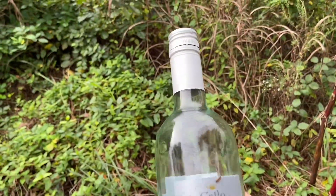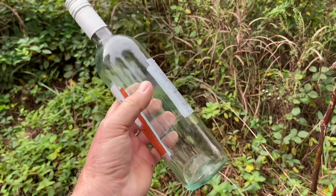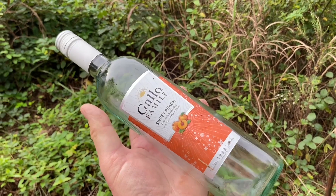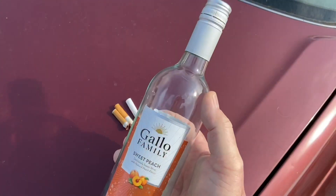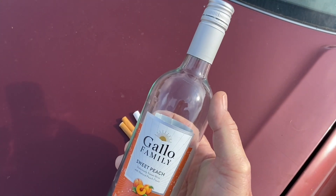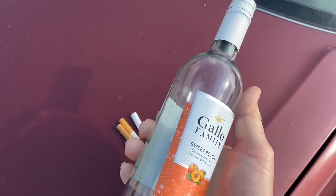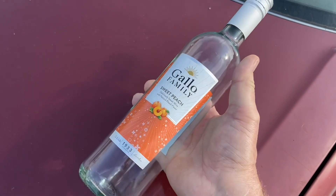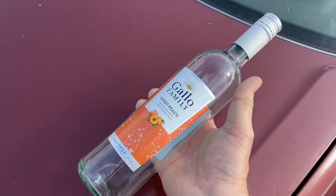That's going to make a great solar igniter. The photons will come down through this round, go through about six inches of water, and come out this round. About a half inch away from that bottle will be the most intense focal point.